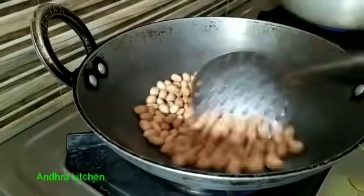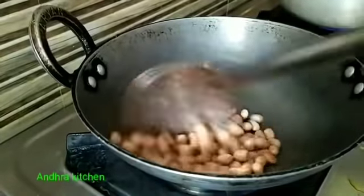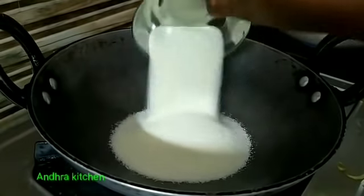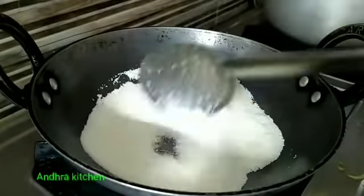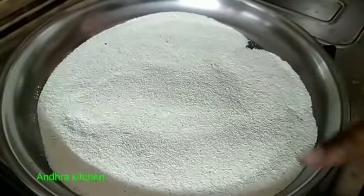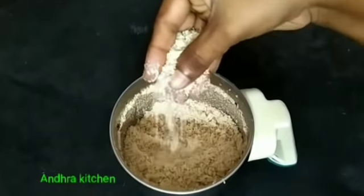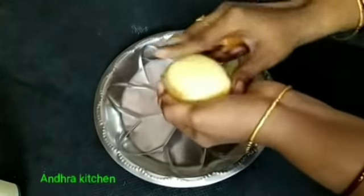We will have 4 cups of rice. Let the heat and add 1 plate of heat. Then mix it in the pan — mix it in the pan, and add 1 piece of pangala.